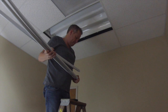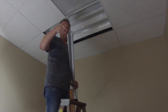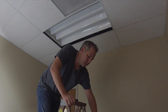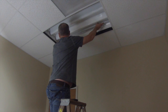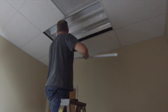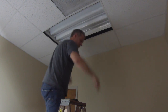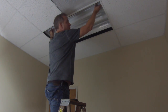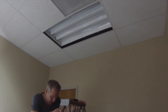Again, going to remove the end caps — easy as cake. Let's turn on the power and give you an idea. These are the 5000 Kelvin lamps.